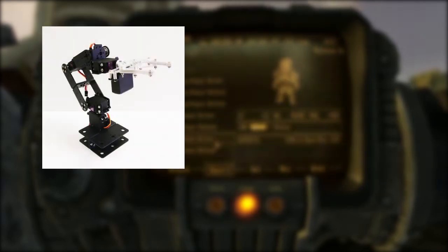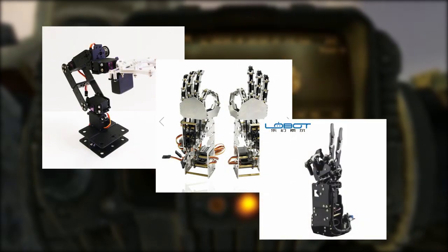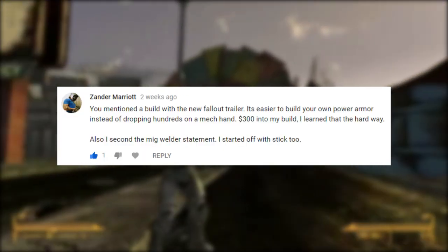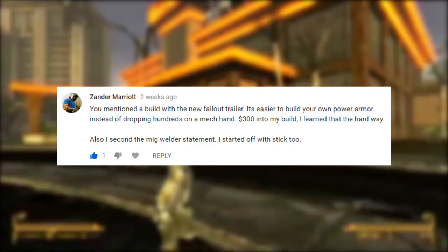Normally I'll just buy an already engineered product and pack it into what I need, but this time I'm taking the advice of a commenter, Xander here. I'm gonna build my own from kind of scratch.